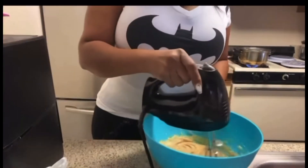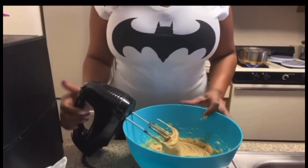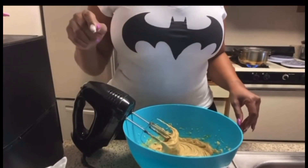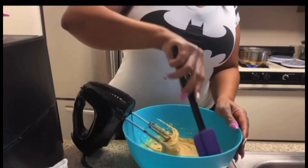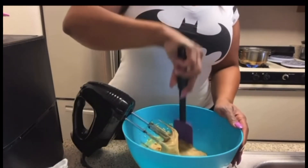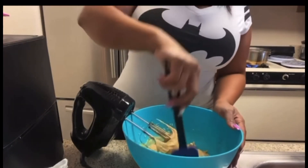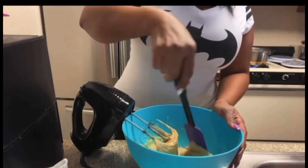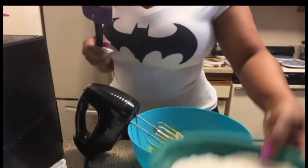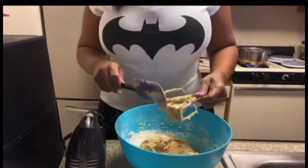We're gonna mix this all together — see, that's how it's gonna look. I have some pecans that I'm gonna put in mine because I like nuts a lot. Then we are going to add our flour — fold it in so it just gets incorporated. I got it mixed as much as I'm gonna mix it with the mixer.